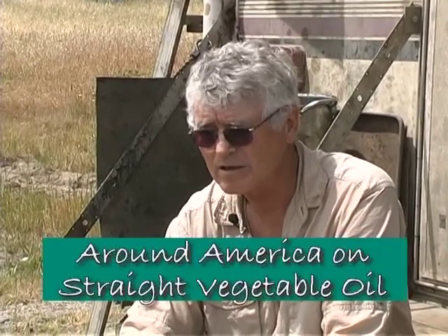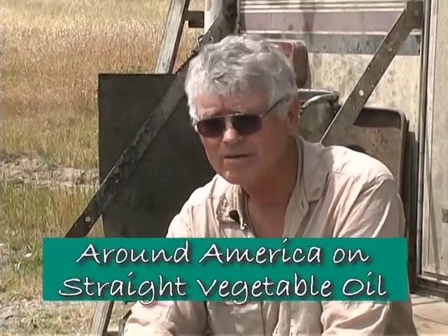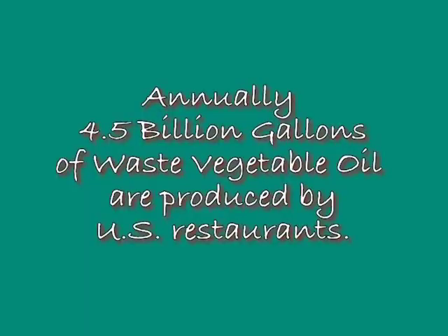We definitely see used vegetable oil, or straight vegetable oil, as part of the equation of helping us be a little less dependent on foreign oil. They estimate that annually about 4.5 billion gallons of waste vegetable oil are created by restaurants and food places in this country.